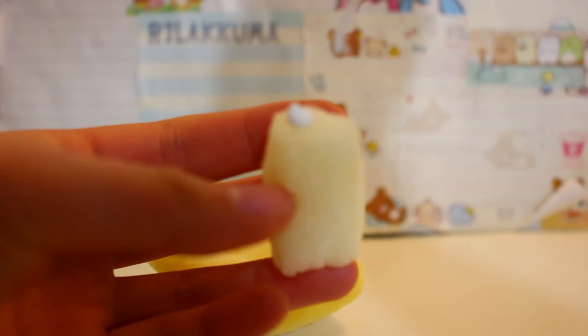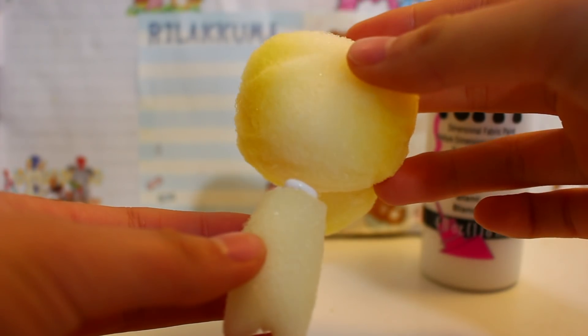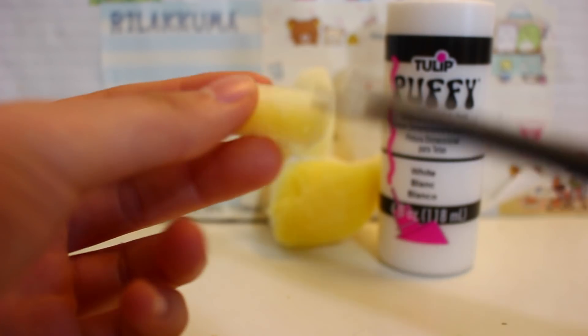Here is my finished body. You want to glue that down with some fabric paint — I'm using the white puffy paint. Next we're cutting the arms, and the arms are pretty self-explanatory: you just need a rectangle and smooth that out and it'll be an arm.